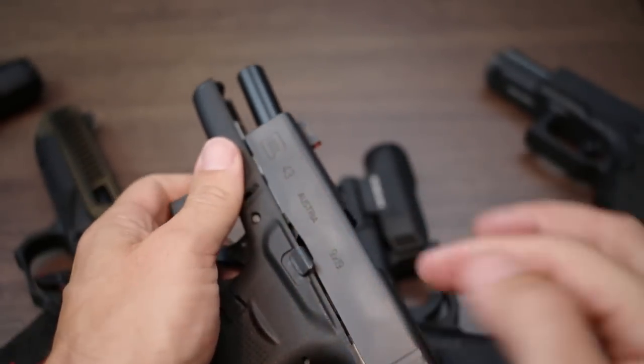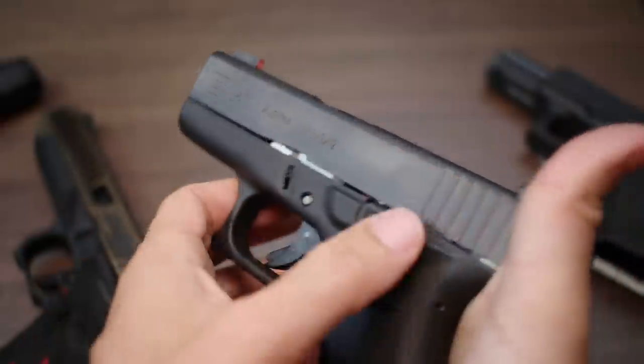Here's a Glock 43 — having an extended slide stop lever on a 43, 42, or any smaller frame gun is a big deal. Now I can just literally sweep in and it releases. The difficulty is if you have a really good grip and you're shooting properly with your hand up very high, it can sometimes push against that extended slide catch. While you're shooting it locks the slide to the rear even when you've got a full magazine — that's a big deal.